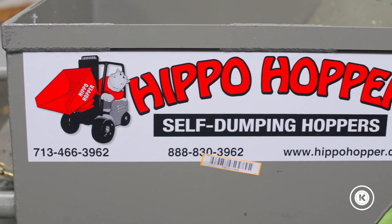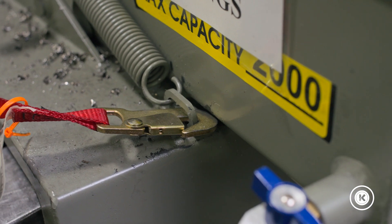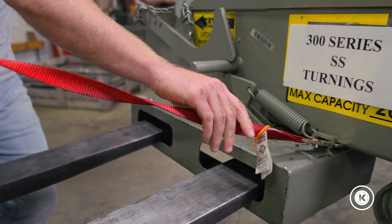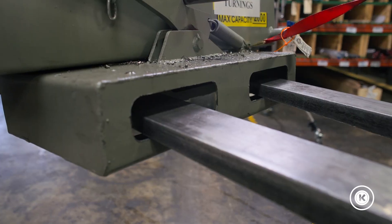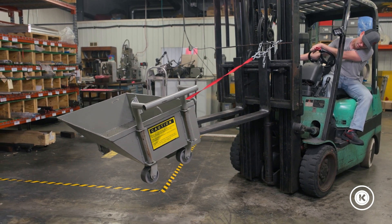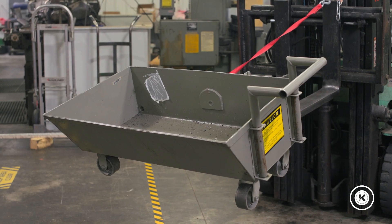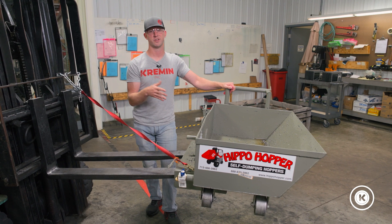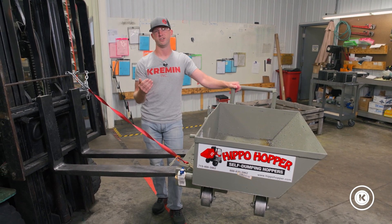I've been talking with them about possibly adding some rings to a new hopper so we can apply two straps, and also maybe making the channels slightly thinner so there's less wiggle room for the forks. Hippo Hopper helped us not only customize this one, but is continuing to help us make changes for our next one.